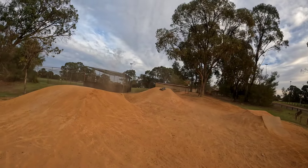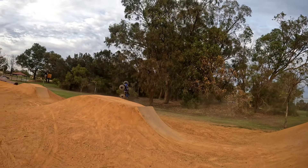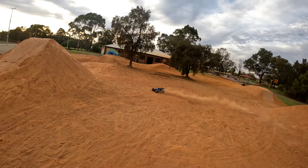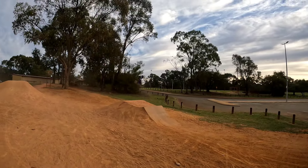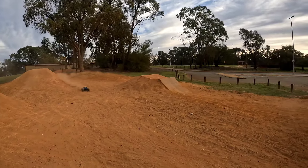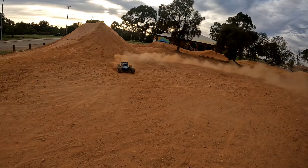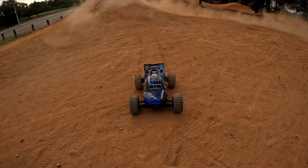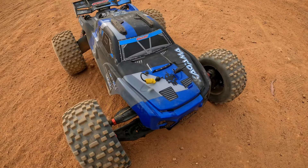I won't keep these runs too long today. I do have a Tamiya Egress to go home and build, so I want to get started on that nice and early. Love this rig — I'll get out the Big Rock. Just an absolute awesome rig.